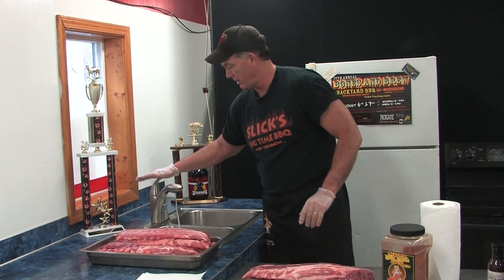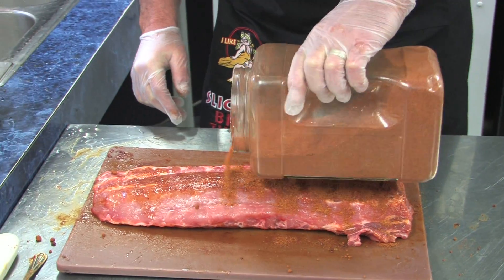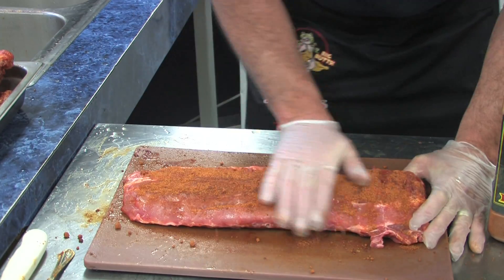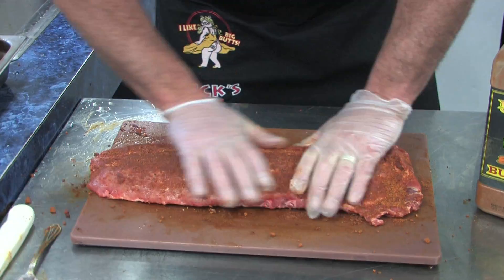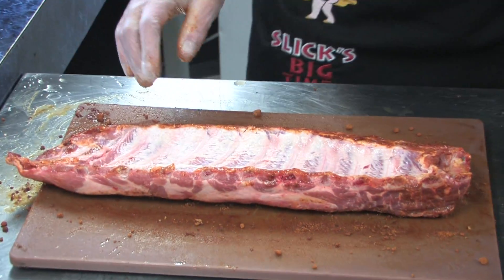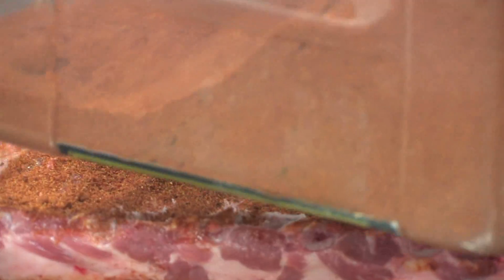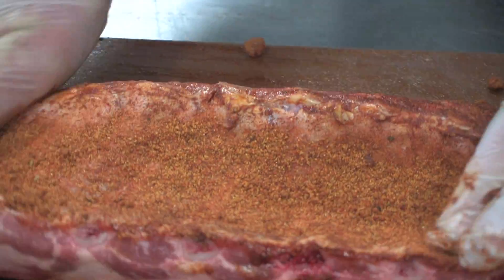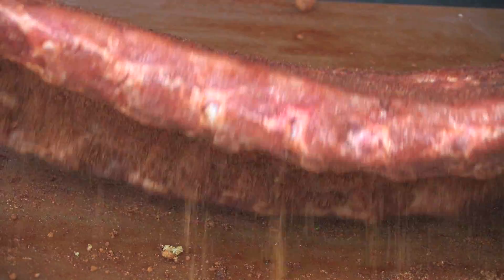A good rub is very important — that's what makes championship ribs. I use ours: Slick's Big Time Butt and Rib Rub. Put a nice liberal amount of rub on. Get the front side of the meat, flip it over, hit the back side, the sides, and the ends. Don't be scared to put some rub on there. This is another reason we take that membrane off — so we can get the rub and the flavor into the whole piece of meat.